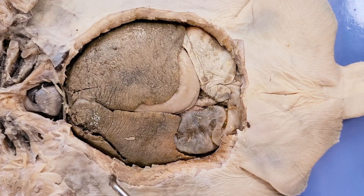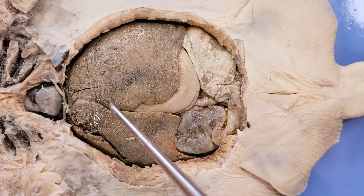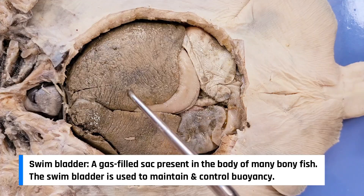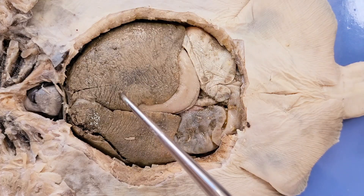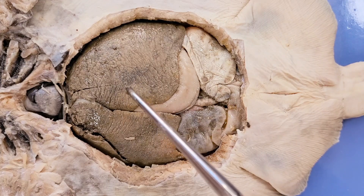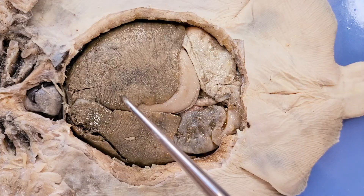Storing energy and fatty reserves in the liver also serves another function in skates. Skates, just like sharks, don't have a swim bladder, which means it's harder for them to keep buoyant. One of the ways they compensate for this is by concentrating and storing a lot of oil in this liver right here. Oil is less dense than water — just think of how oil floats on water — so it helps the skate maintain its buoyancy.